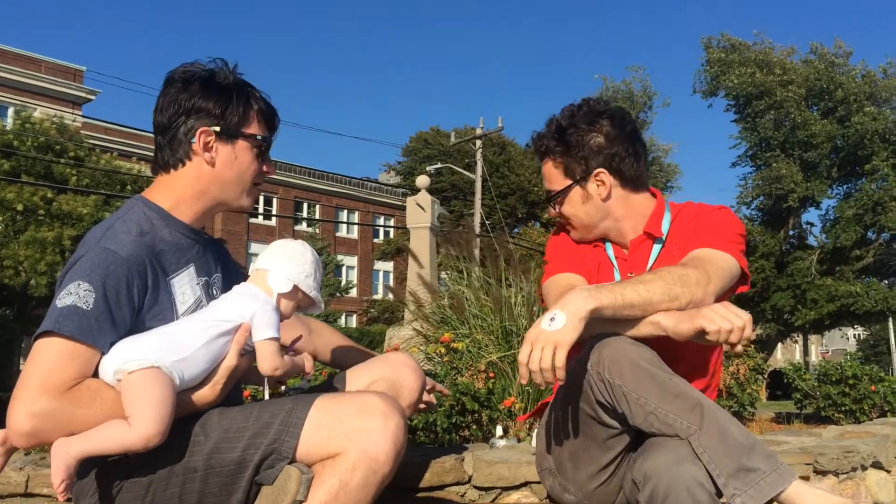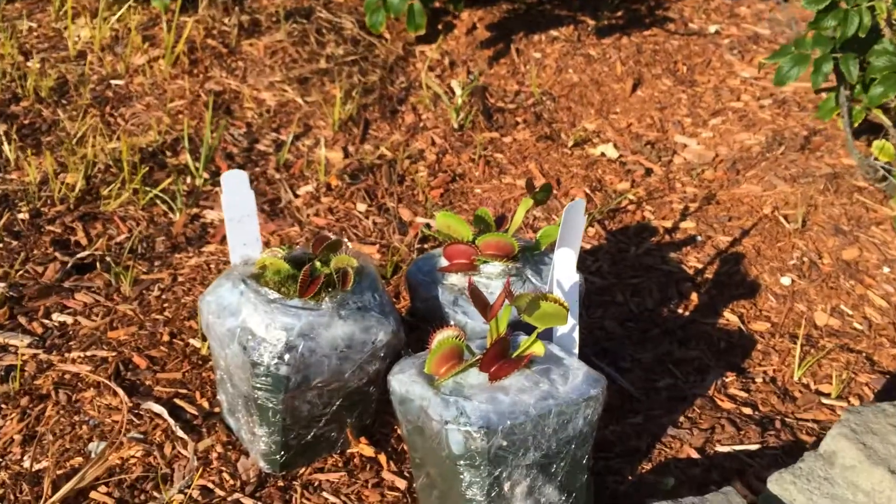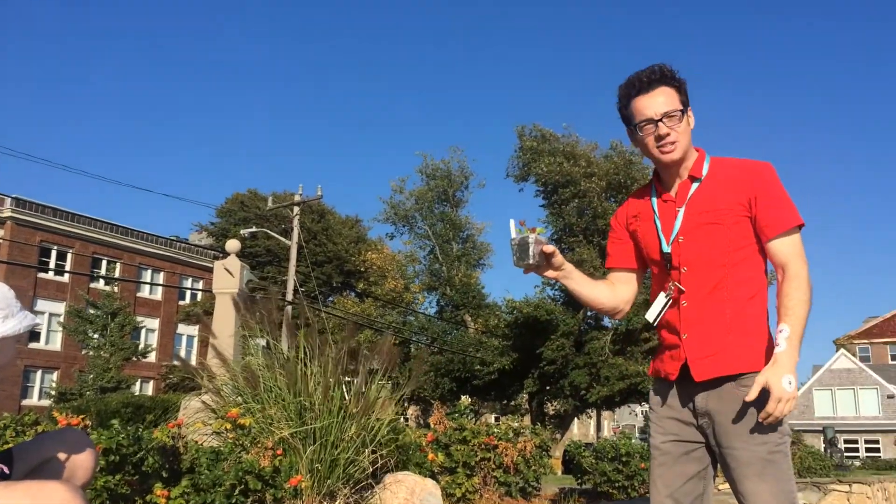But when can we find some Venus Flytraps to do an experiment? What'd you say, Leo? There's some right here. A wild, potted Venus Flytrap. Let's do it.